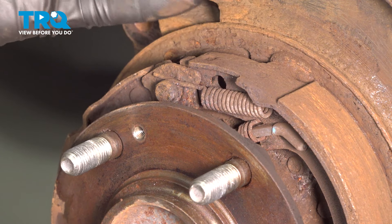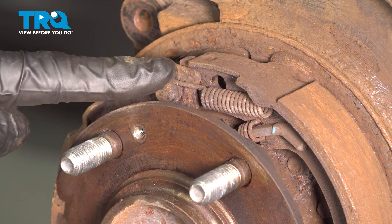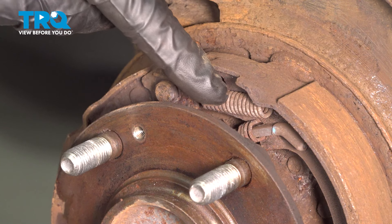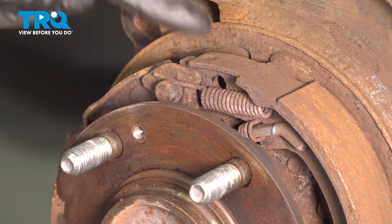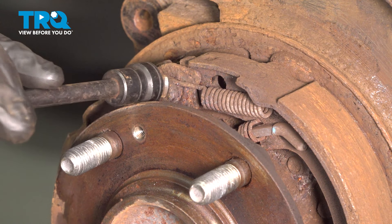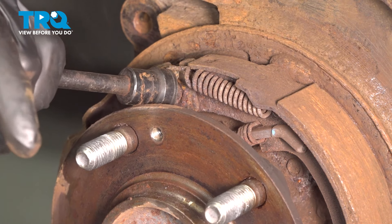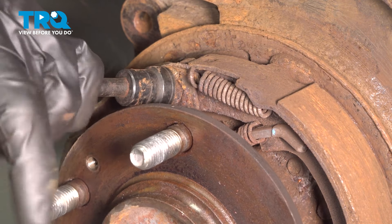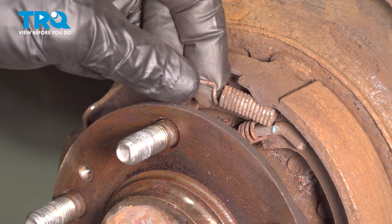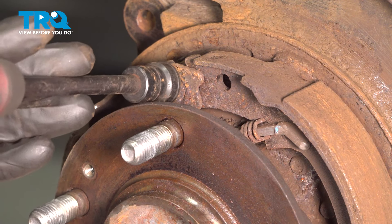Once you've cleaned the area, the next thing we need to do is start removing the mounting hardware holding the shoes in place. If you pay attention along the top area, you're going to find you have two springs, one holding each of the shoes in place. To remove these, we'll be using a brake spring removal tool. Come right up along the top and carefully start removing this spring from its mounting point. Slide it off and repeat the process for the other spring.